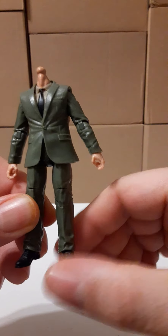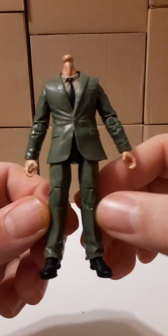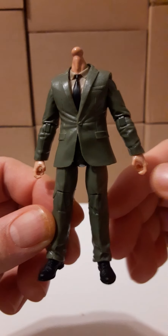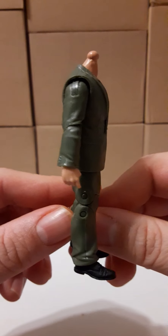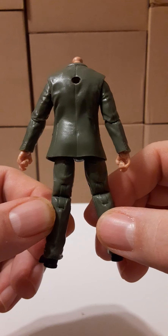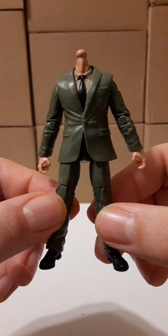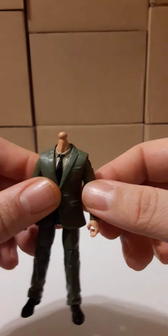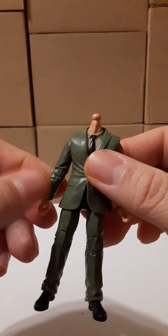Let's take a nice 360 look at this piece before we move on. This is a 1/18 scale figure.